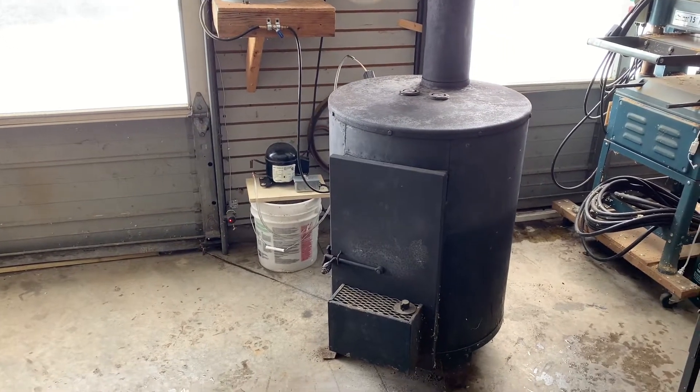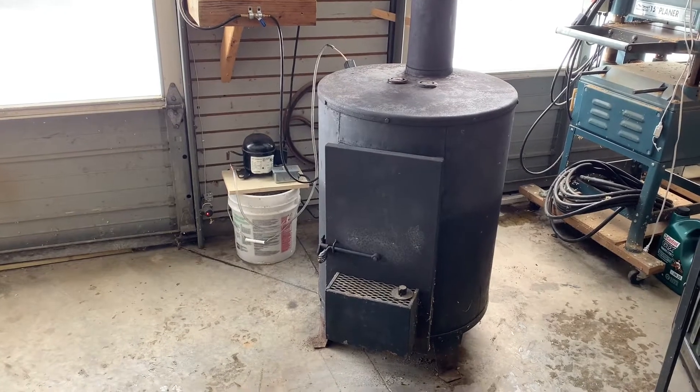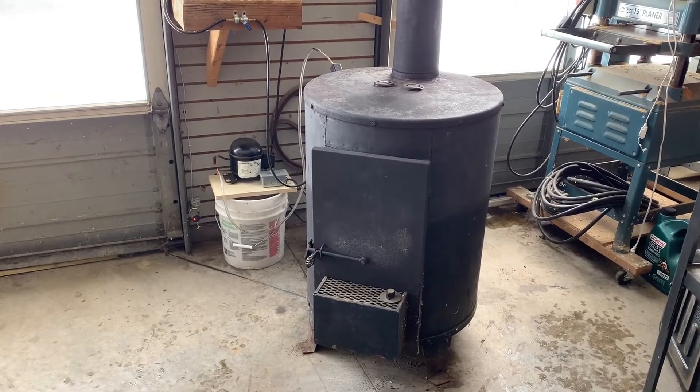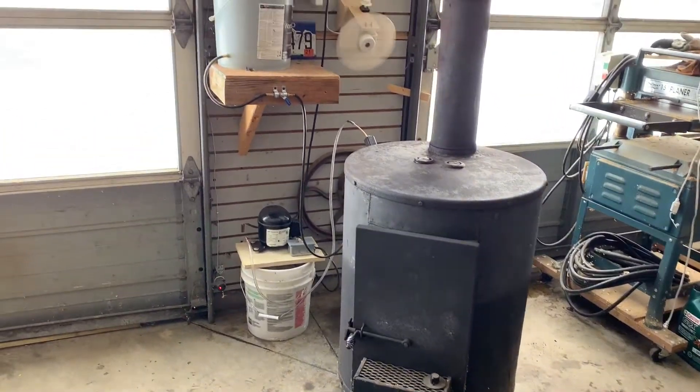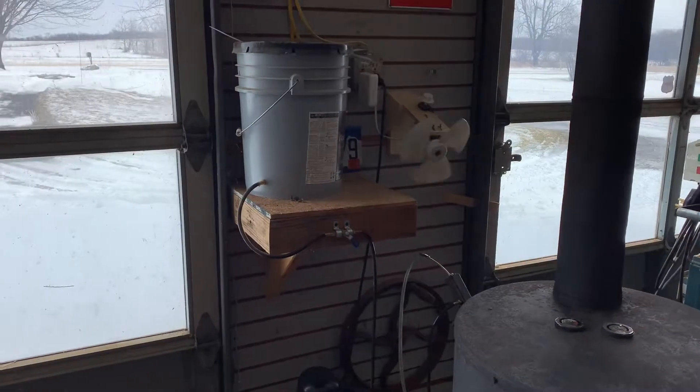I'm gonna put a quick video together here. This is my wood-burning stove. I believe it's also designed to burn coal, although it doesn't have a great shaker. Wood-burning stove — burn wood in it most of the time. But I'm making this video because I've converted it to be used as an oil-burning stove.